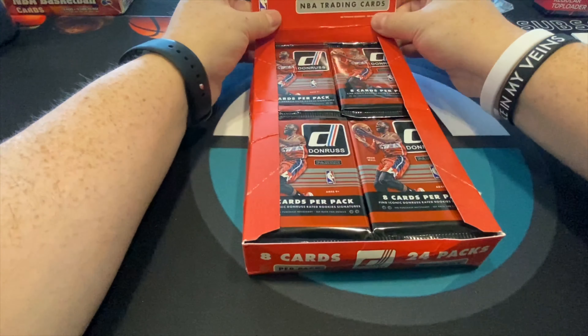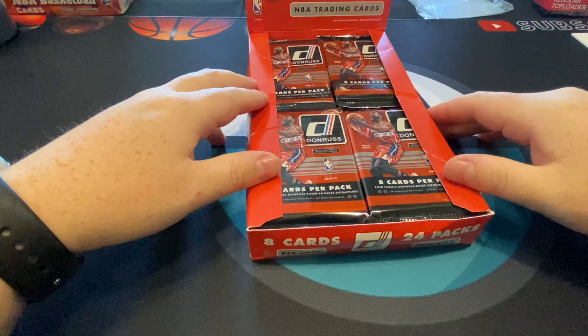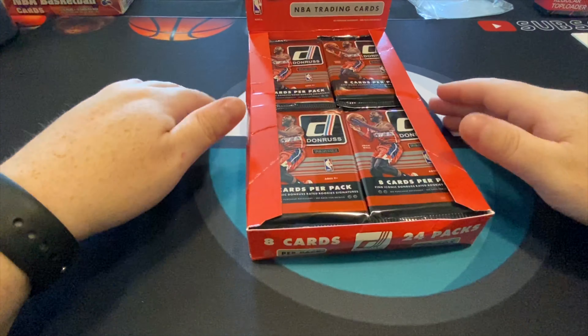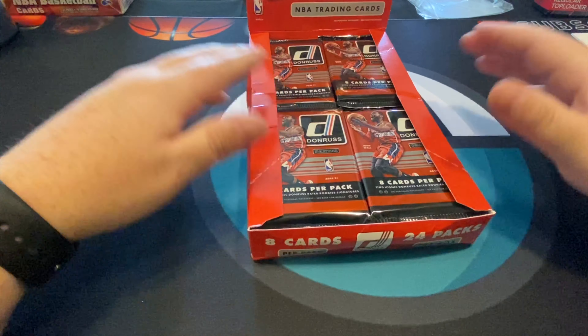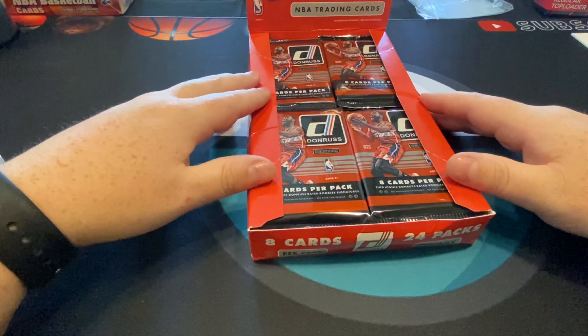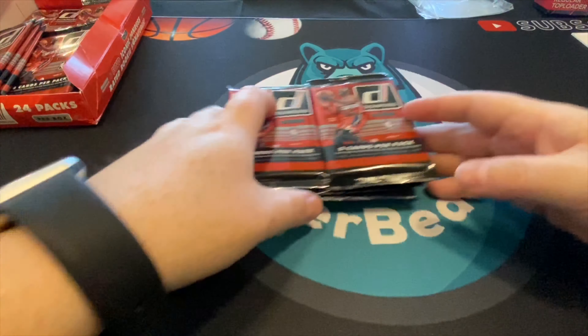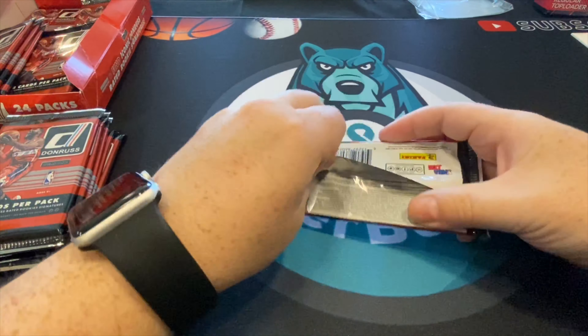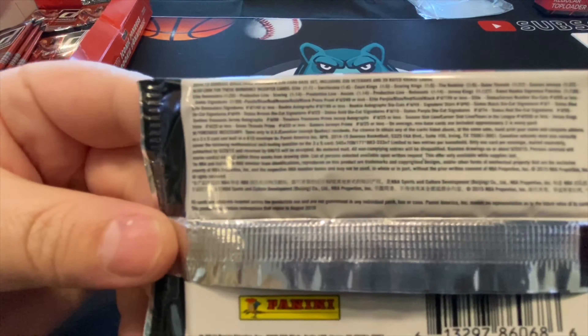We do a lot of Jordan chasing on this channel, and we're going to be looking for Jordan and Kobe scoring kings inserts. Those scoring kings of Michael Jordan aren't his rookie or anything, just throughout his career, so you never know which ones are going to become valuable. Basically, if we hit a Kobe Bryant scoring kings card, that's kind of why I bought this box.